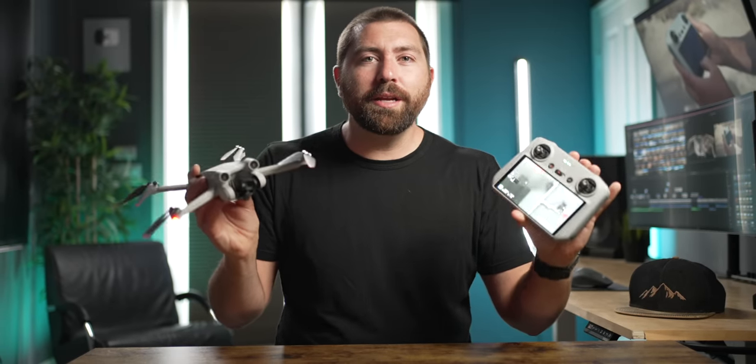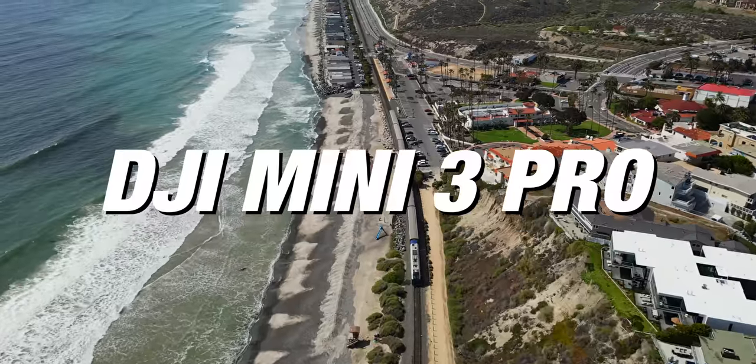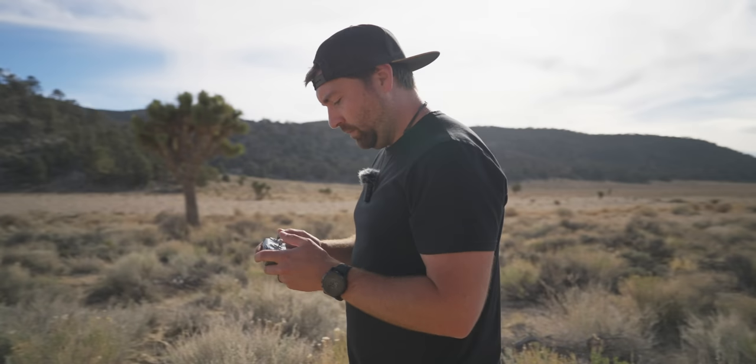This is the DJI Mini 3 Pro and this drone is pretty incredible. In this video I want to go through 10 different things that you need to know about the DJI Mini 3 Pro and I'm going to show you why I think this is going to be the go-to drone for a lot of creators.